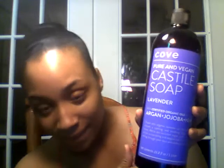But honestly, you just do one little drop and it lathers up — it's incredible. I love this stuff and I'm going to continue to use it. I'll have to buy more once this one is gone. If you're interested in getting your own Cove castile soap, check out the links I've placed below this video.